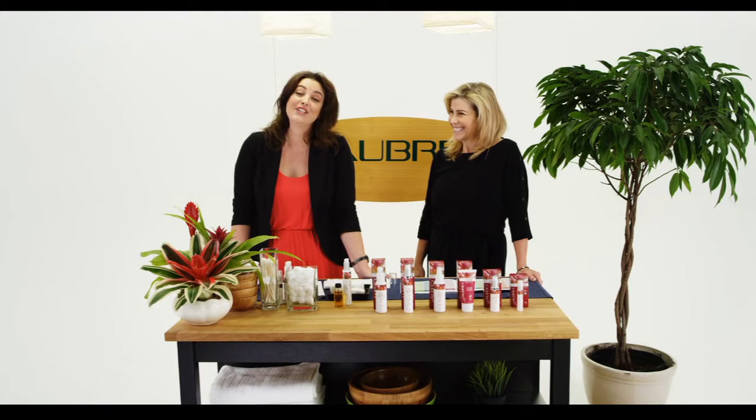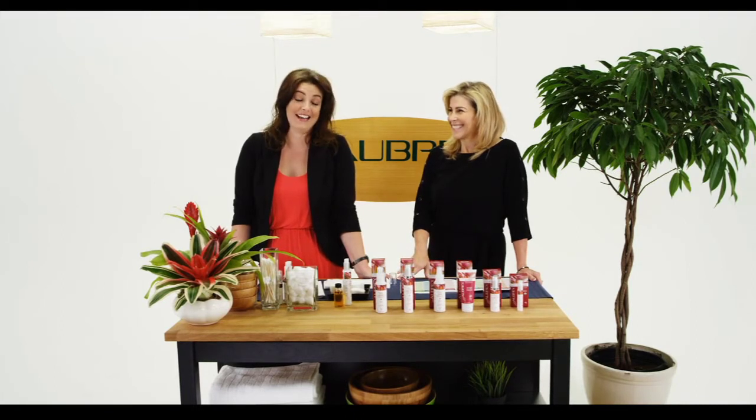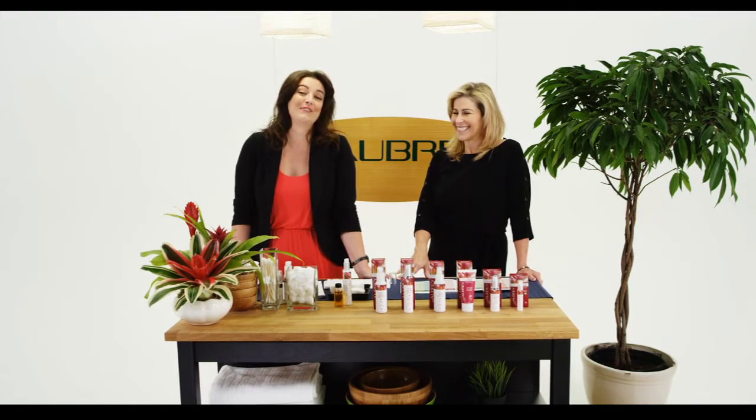Hi, I'm Lauren Cattell and I'm the Education Product Specialist with Aubrey Organics. Today we're going to talk about the Rosa Muschietta Revitalizing Therapy line.